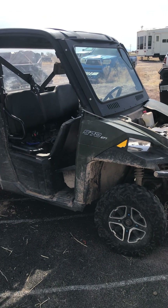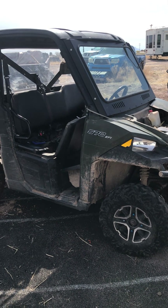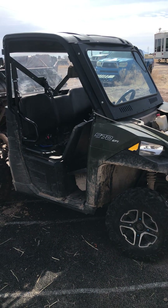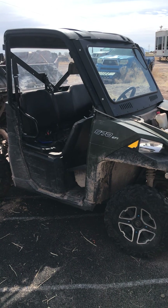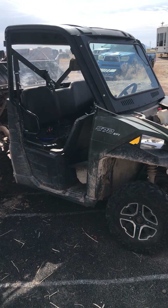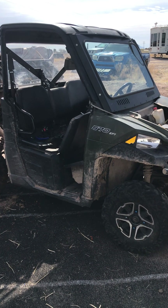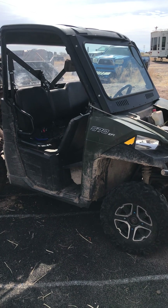Hey everybody, just thought I'd do a video this morning. I got this Polaris Ranger 570 — mice got underneath the front seat and chewed the wiring harness to the computer and the diagnostic connector. A friend of mine brought it in; he wanted to know if I'd be able to hook up to it and read it. I wasn't sure, but I just want to show you how I was able to do that.